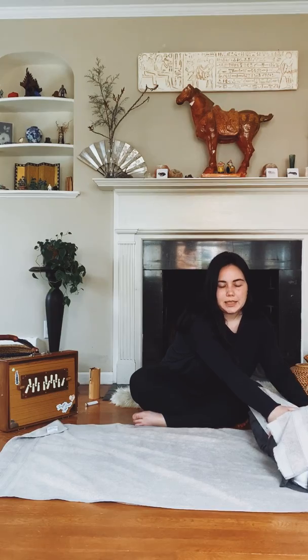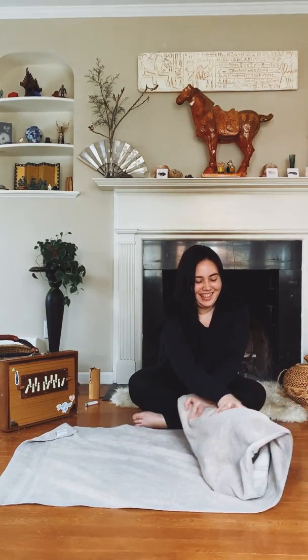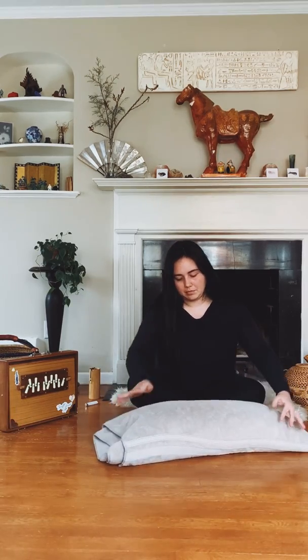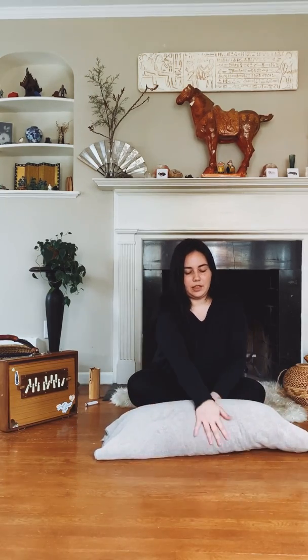This can be kind of tricky sometimes, so don't worry if it is. It doesn't have to be perfect, and as we continue to roll it's gonna create more and more stability and firmness. In the end we're gonna have something that looks like this, and it's gonna be stable enough that it will keep its shape underneath of us.